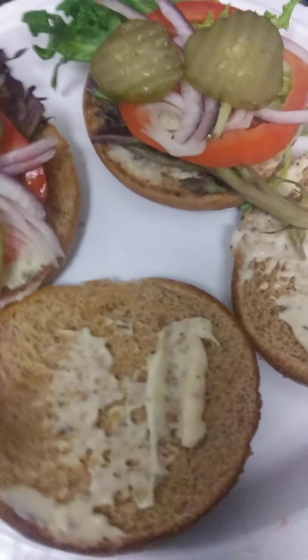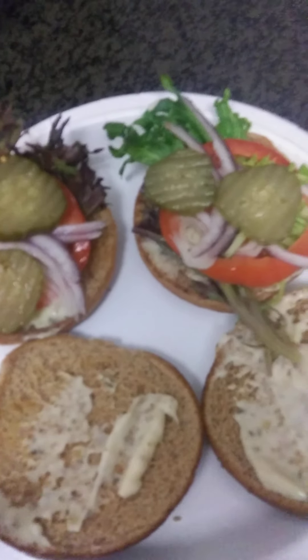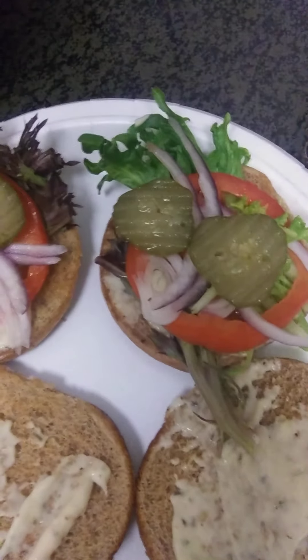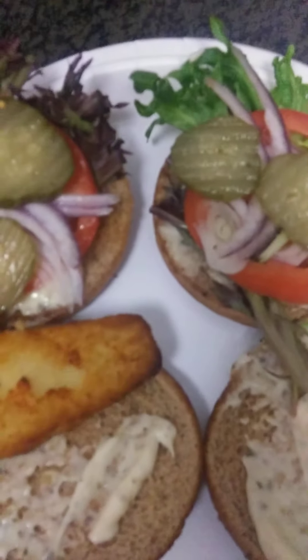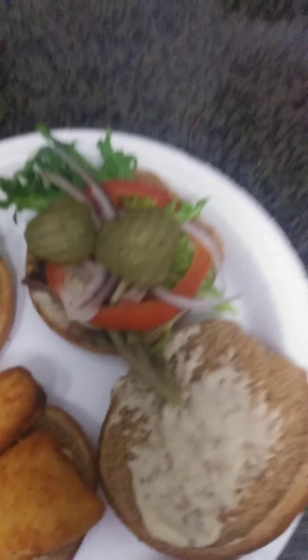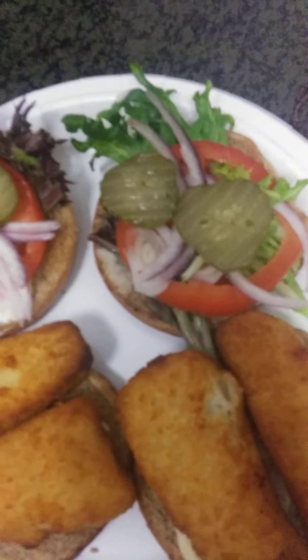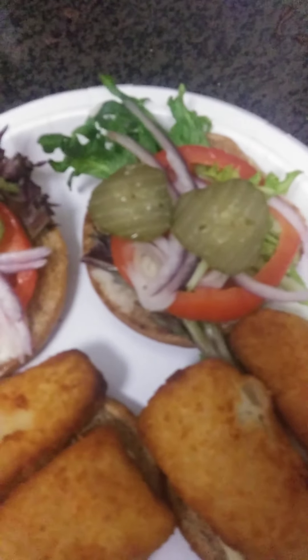As you can see, I already made up my sandwiches with lettuce, tomato, onions, and pickles, and some tartar sauce on my toasted whole wheat buns. Now I'm going to add my fish. These are really perfect. Don't forget — 400 degrees for 12 minutes, and halfway through flip them over so they can get nice and toasty on the other side.